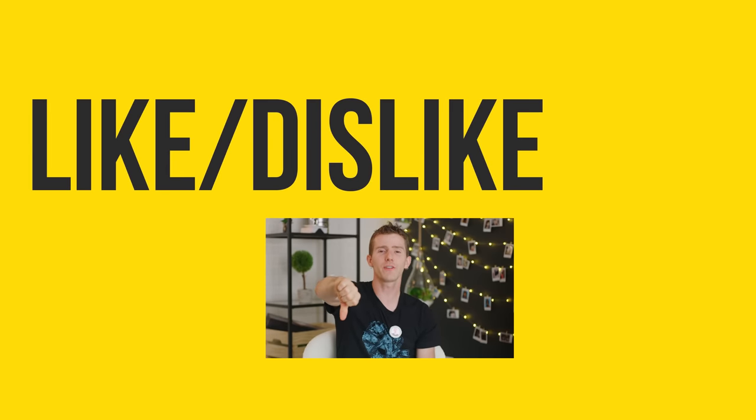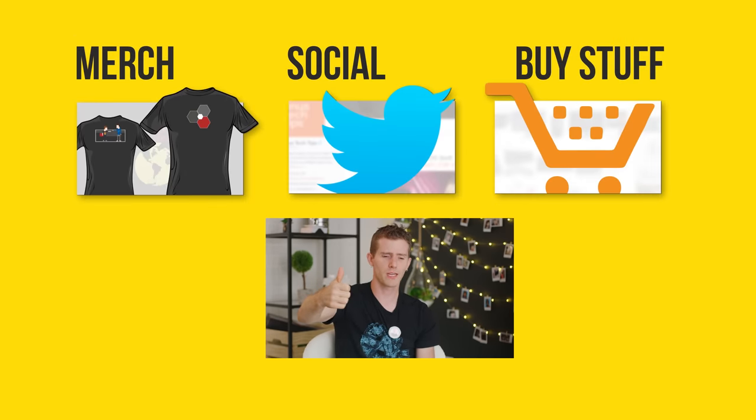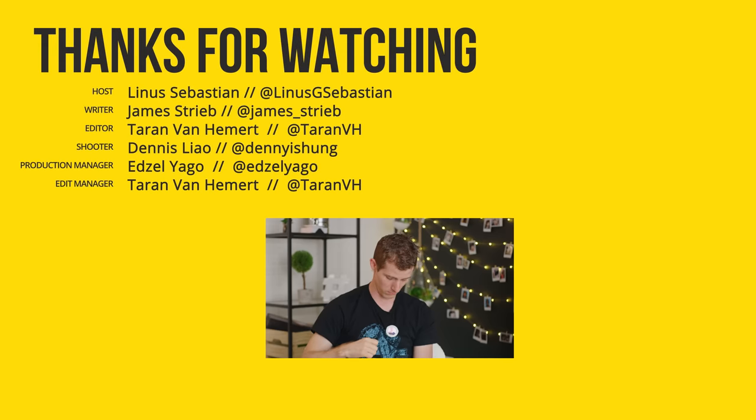Thanks for watching, guys. If you disliked, you can hit that button. Or like, or get subscribed, or consider checking out where to buy the stuff we featured at the links below. Also down there is our merch store, which has cool shirts. And join our forum!